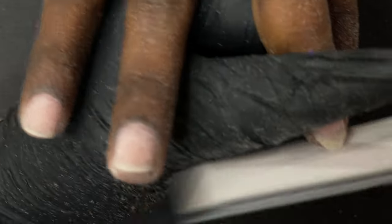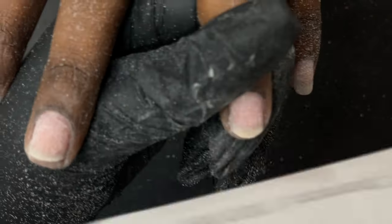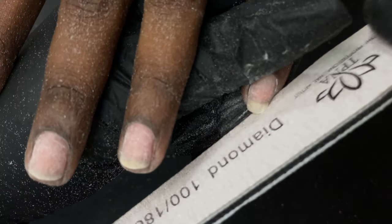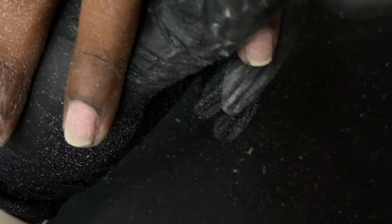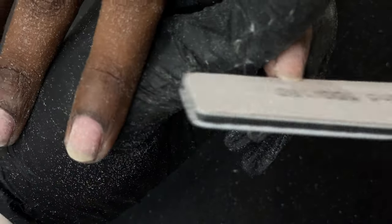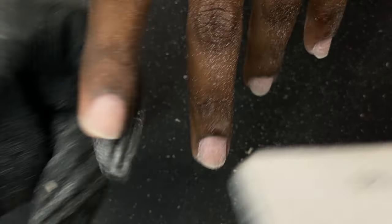I have finished the dry manicure on all the nails and right now I'm using a 180 grit file to file down the length. Normally people prefer to cut the length using a nail cutter, but if there's high hyponychium underneath the nail plate and you're not comfortable cutting other people's nails, you can use this technique. I'm always comfortable using a 180 grit file to reduce the nail length.